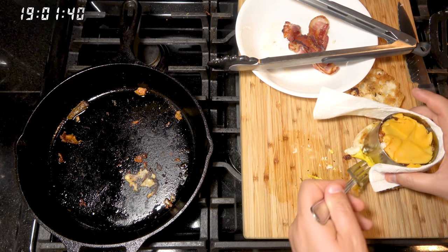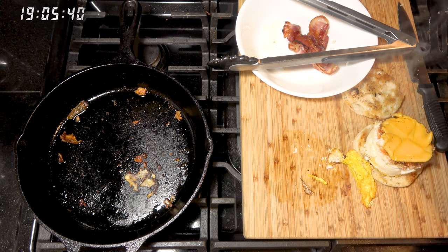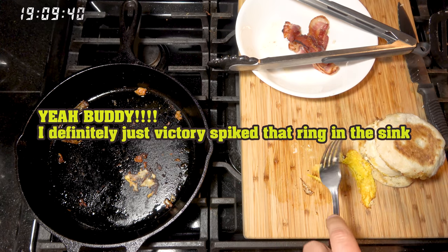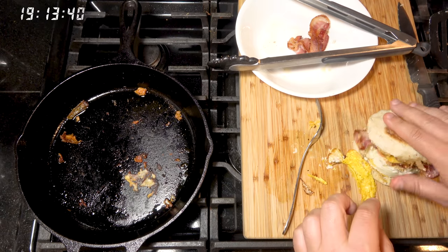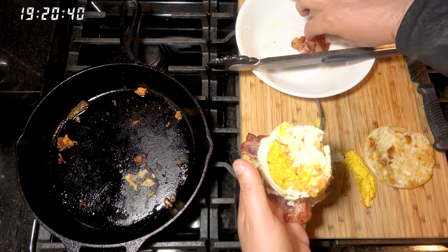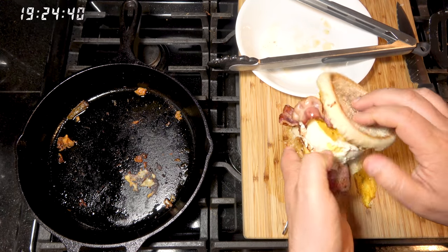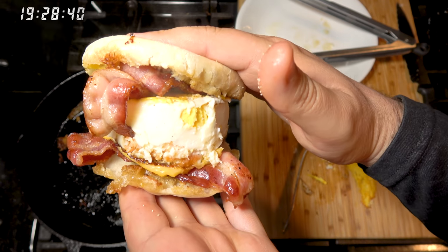Oh, I think we got it. Boom. It's upside down — and we forgot the bacon. We've got to go double bacon. Oh, it is upside down. That's a sin. How is that for a sandwich?